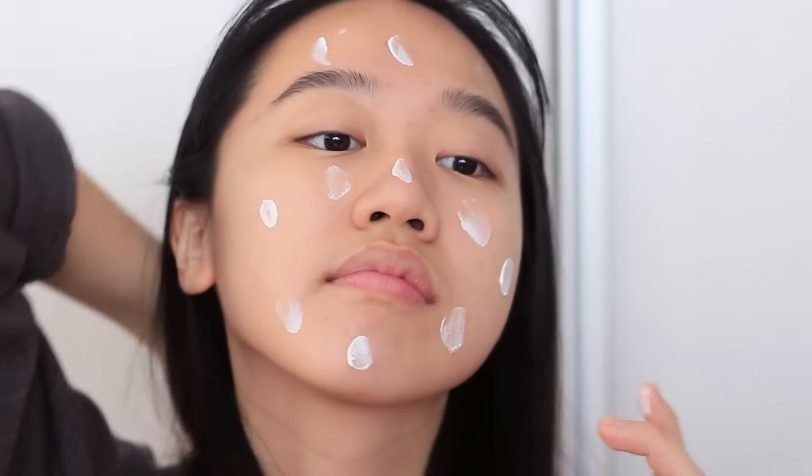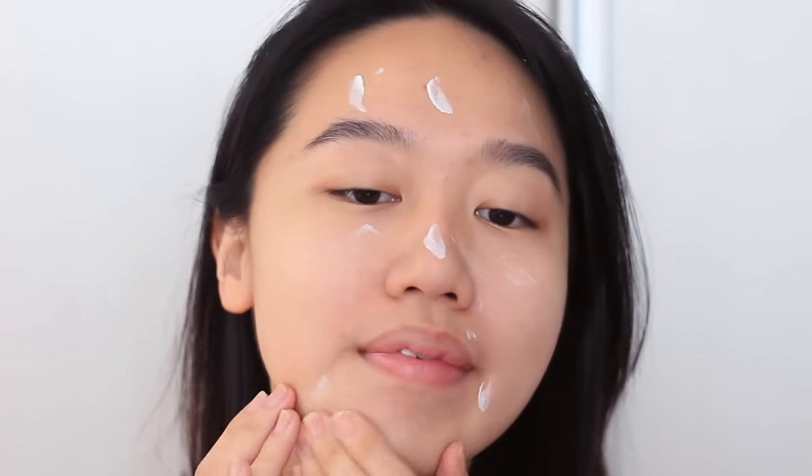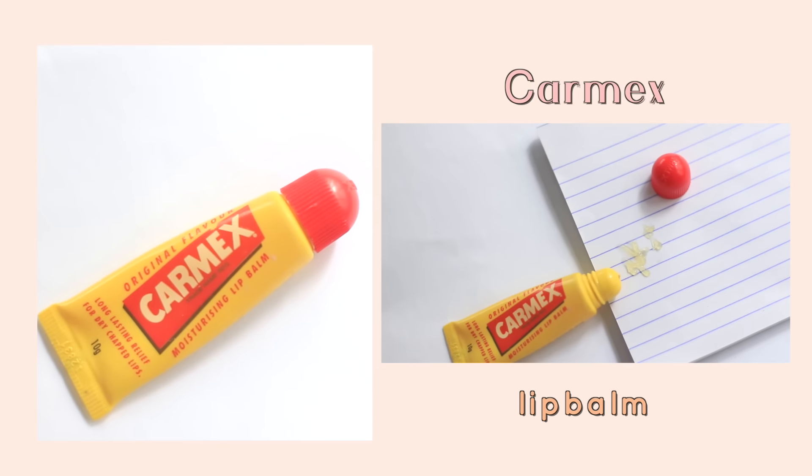Instead, it hydrates the skin and surprisingly dries matte. Another plus is that it smells fragrant and fresh. As always, I'm using my favorite lip balm from Carmex to moisturize my lips.